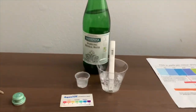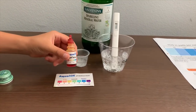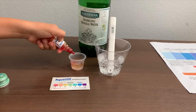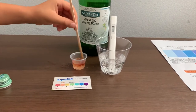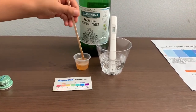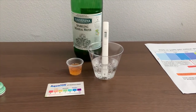Now let's test the pH level. If you want to buy this pH tester, check the link down below. Only do two drops. Let's stir it a little for a better result. I give this a 5, a 5.5. That's acidic.